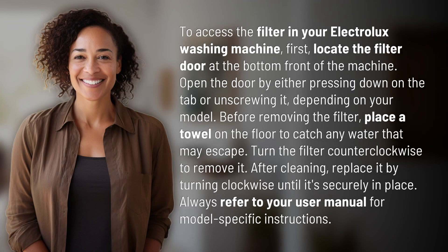To access the filter in your Electrolux washing machine, first, locate the filter door at the bottom front of the machine. Open the door by either pressing down on the tab or unscrewing it, depending on your model.